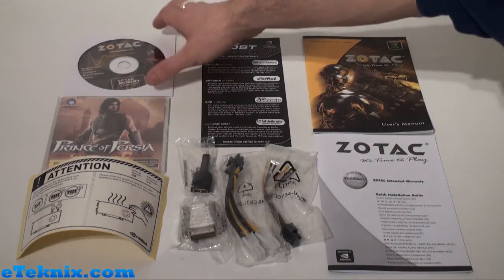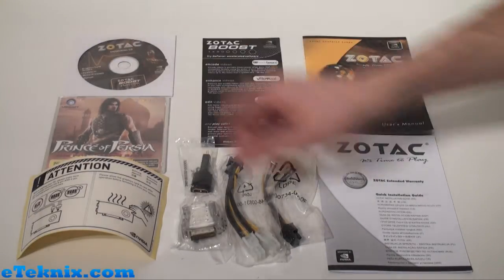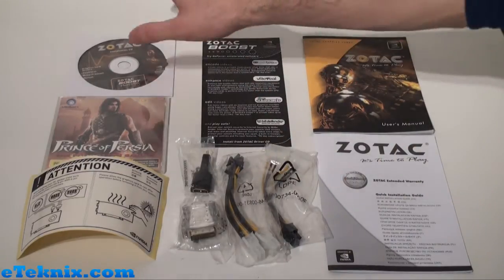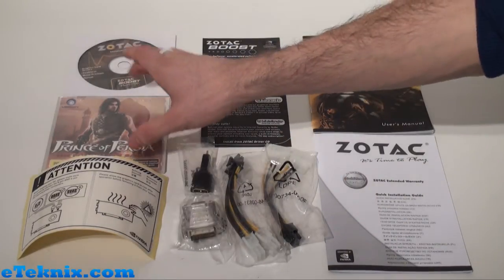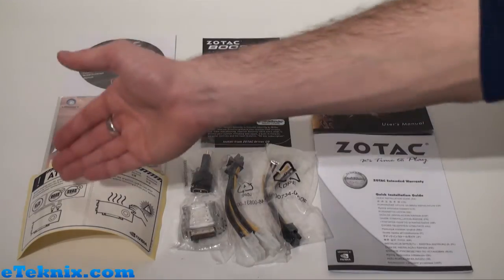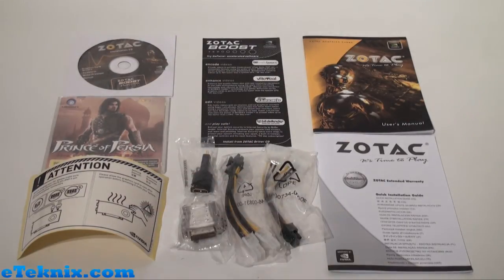What comes included in the box is a Zotac installation CD that's got your graphics card drivers, Firestorm and Boost Premium as well as a manual on there. You also get a copy of Prince of Persia: The Forgotten Sands. You get this sticky label which talks about the various different power connections on the card and to please allow the graphics card to cool after operation before removing it from your system.